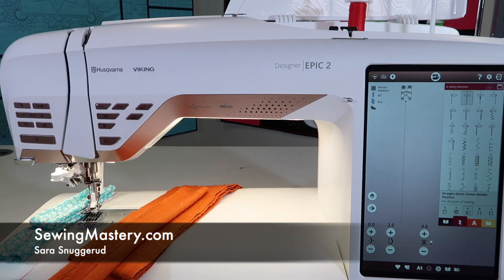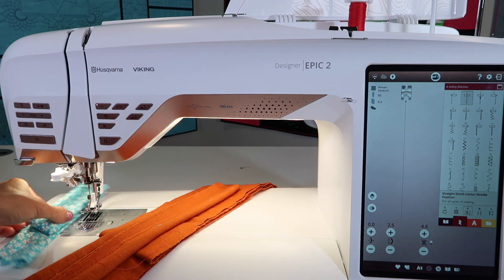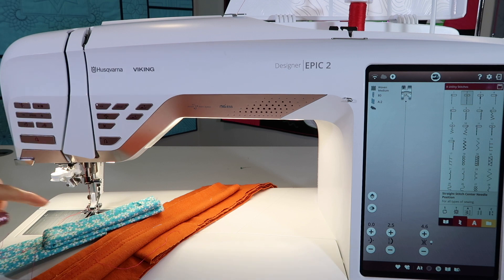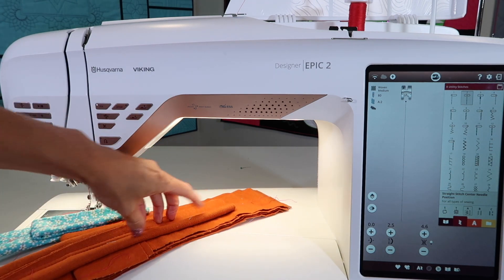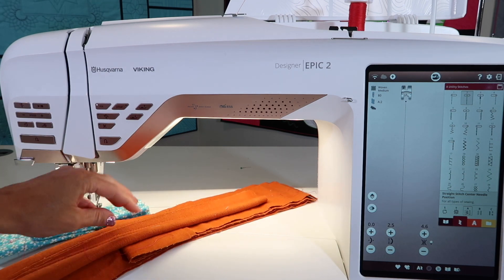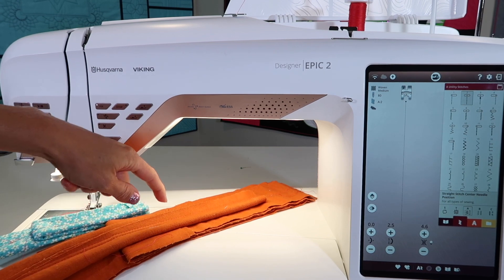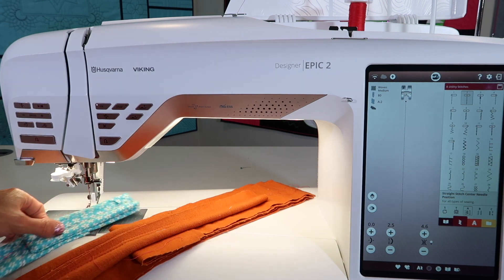We were doing some experimenting recently for a blog post about how many layers of denim and how many layers of cotton fabric a sewing machine can sew through. The Husqvarna Viking Designer Epic 2 has a penetration power that is a lot greater than most machines. I'm going to show you that this is actually 14 layers of denim. I was trying to max it out so much that it would pulsate and push the needle through until it just wouldn't. This is very, very dense denim.